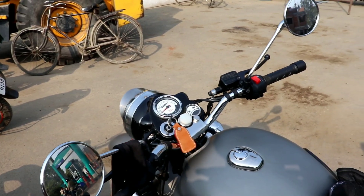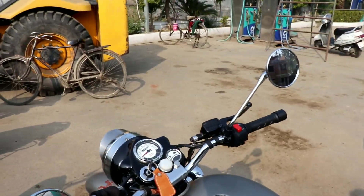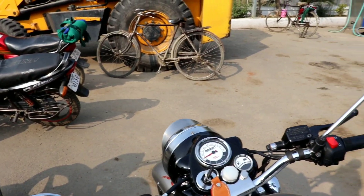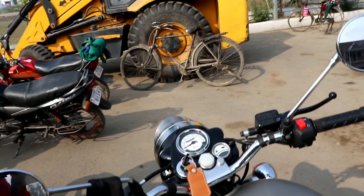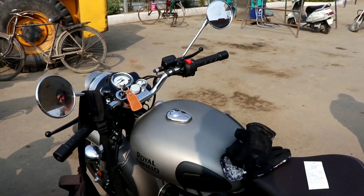Approximately it will give us 40 kmpl. If you do cruising at one steady speed, the mileage will be better. In the city there is a lot of traffic, but it is still a good mileage. If you look at the service, you can improve the mileage further. The bike has just done 100 km.